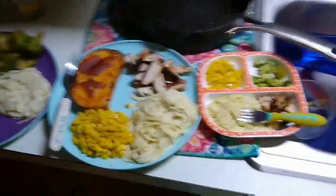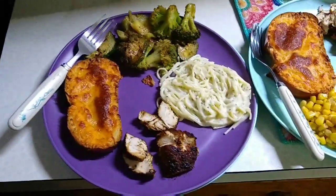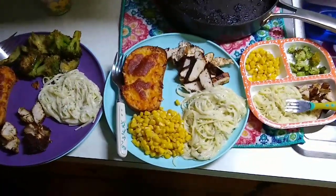Here it is all plated up. We have Callie's plate, Brian's plate, and my plate. Hopefully it's good and we all enjoy.